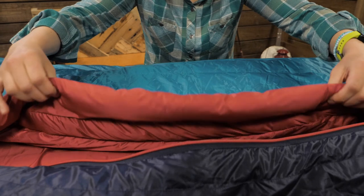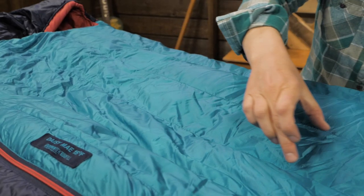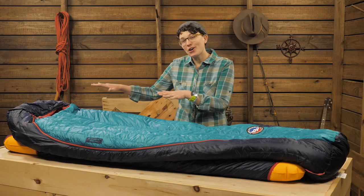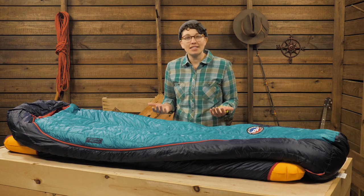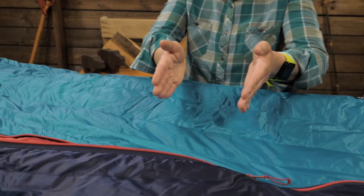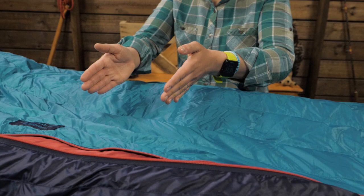The shell fabric has a water-repellent finish to keep that insulation drier, and the lining material is super soft against your skin. You'll notice the baffles run the length of the bag instead of from side to side. These are called Inso-Tect Flow baffles and they promote even distribution of body heat throughout the bag.